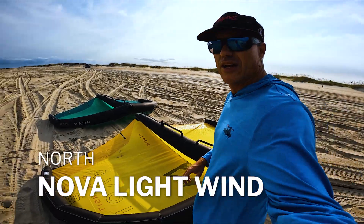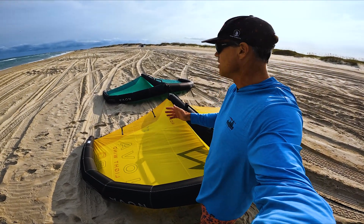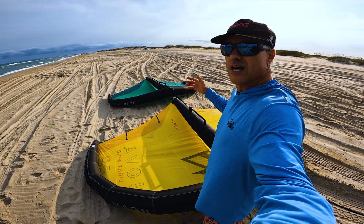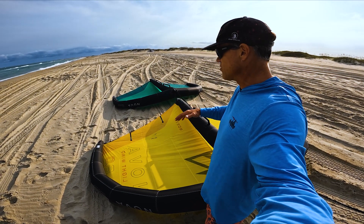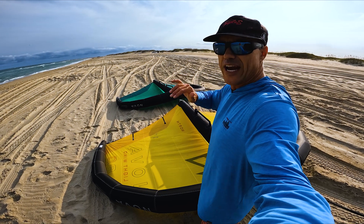We're getting a lot of questions about it. With the light wind, they basically have the standard Nova which goes up to 7 meter, and then they have the Nova light wind. The concept with the light wind is that for your biggest wing, you pick a wing for 8 to 12 miles an hour wind. By 14, you're going to be totally gassed. You pick it per your weight, and you don't just get one size — that will be your biggest wing.